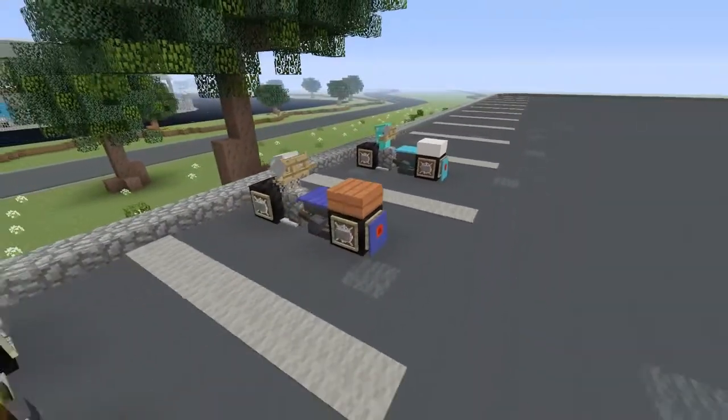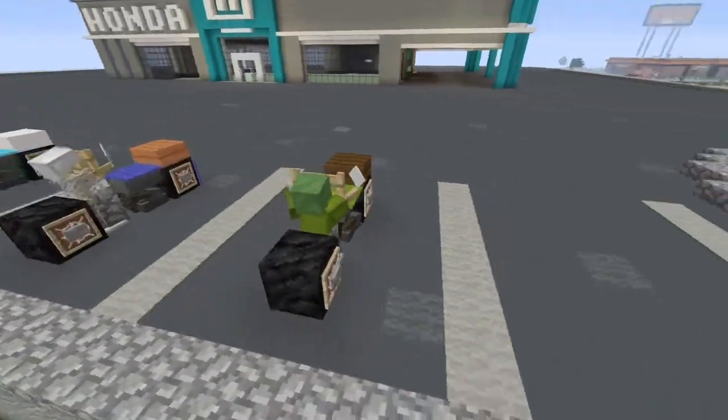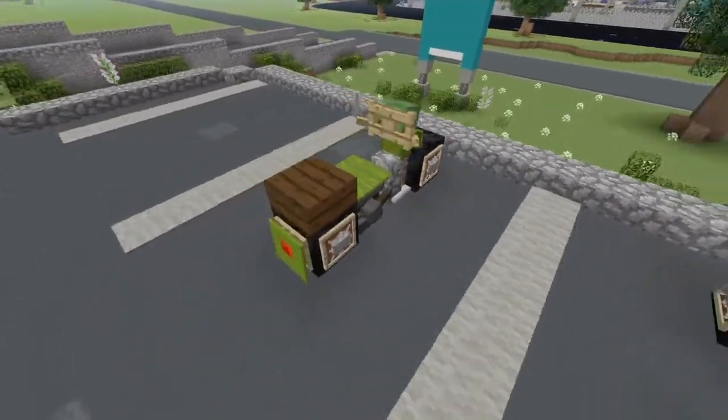Alright guys, as you see there is a lot of detail packed into this motorcycle and you can customize this motorcycle to be any color that you want it to be.